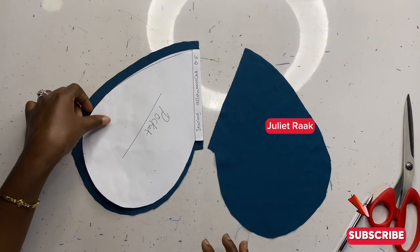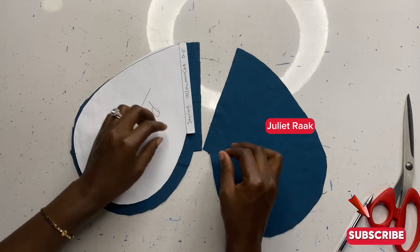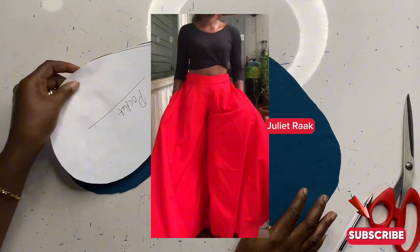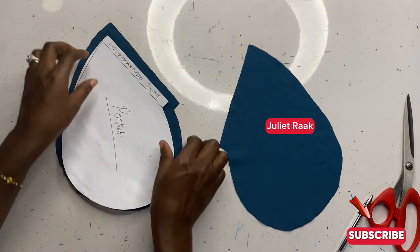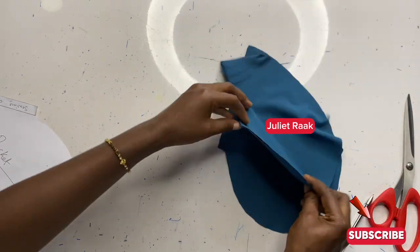Hey guys, welcome back to another DIY tutorial. In today's video I'm going to show you how I made an invisible side pocket for my next project. You can also use this pattern for a skirt, dress, anything you can think of. If this is something that you are interested in, keep on watching.